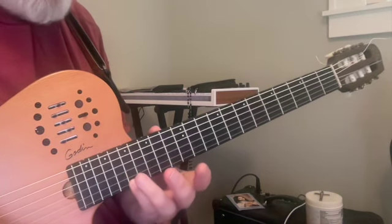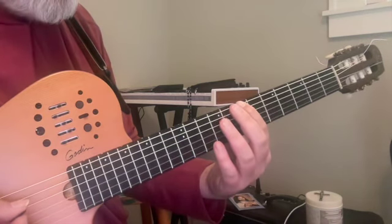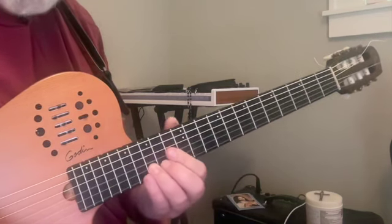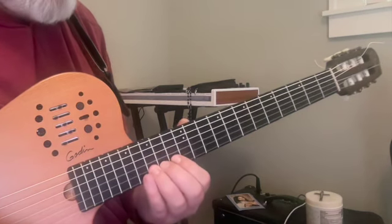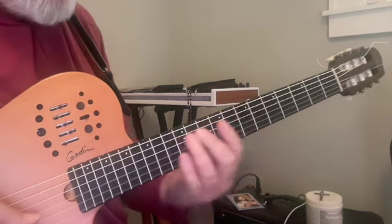We're going to carry on alphabetically. This A — we're going to have B on the sixth string, seventh fret; C, 10th fret of the fourth string; and we need D, which we're going to get here on the second string, 15th fret.